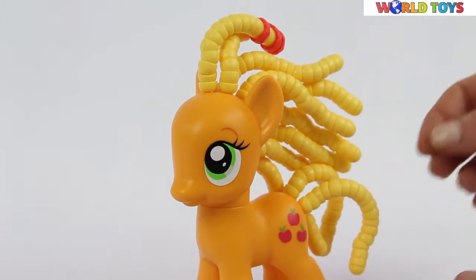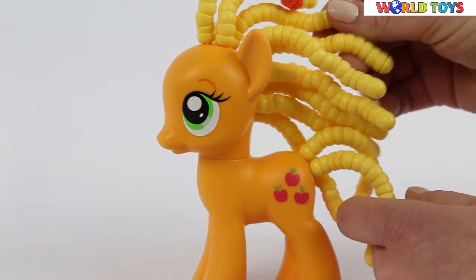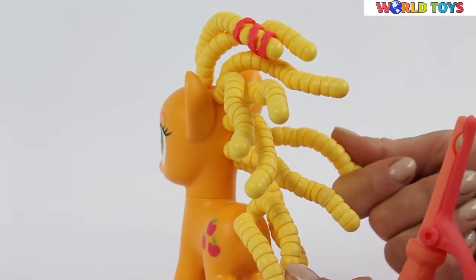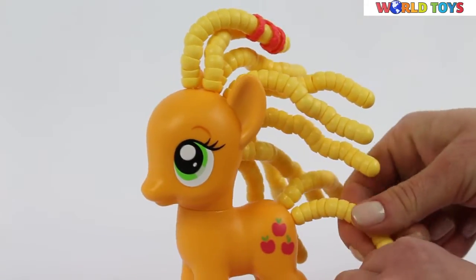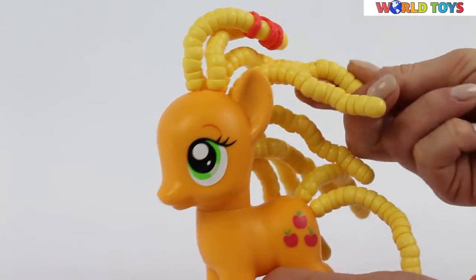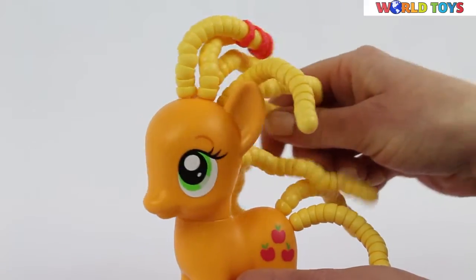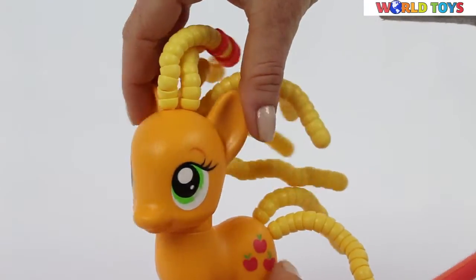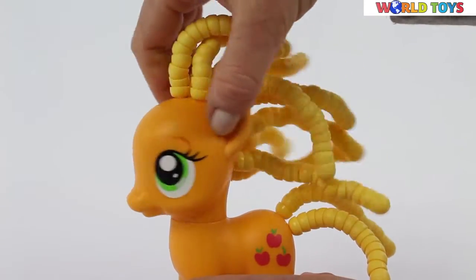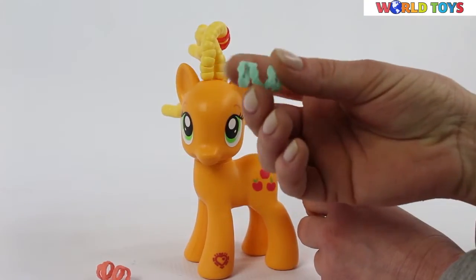Here is Applejack with a Cutie Twisty Do hair styling. As you can see, her tail is made out of yellow rings — they all twist around so we can turn them in any direction. The pony's head turns, which makes it easy for us to work and pose her in a cute way.